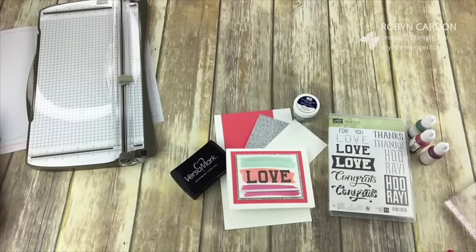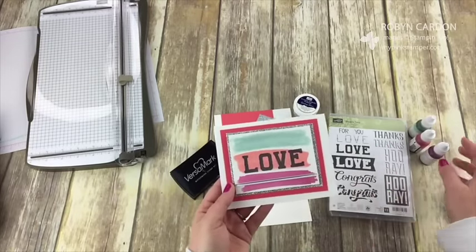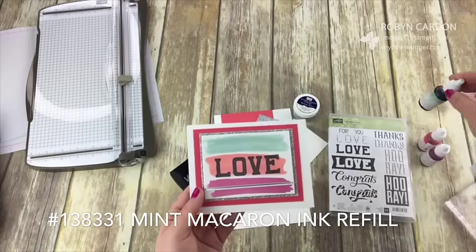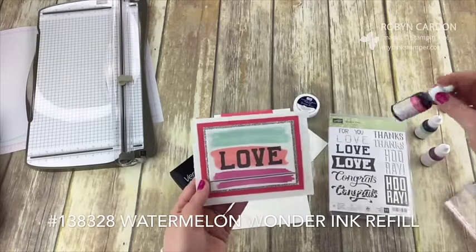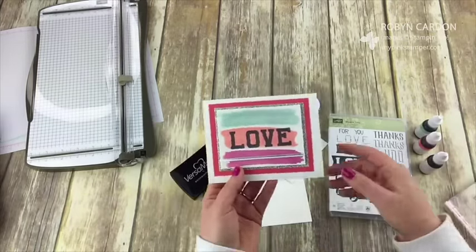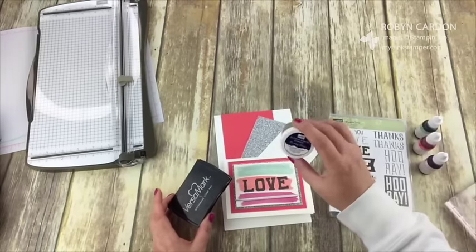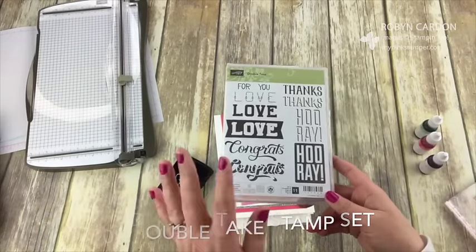This will be posted on my pinkstamper.com probably tomorrow along with my new project life card class. So this morning's version I'm going to change up a little bit — I'm changing out the top color. That one was Pool Party and I'm going to demonstrate Mint Macaron. The middle one used Coral, which looks really nice, but I'm going to do Watermelon this time. The bottom is going to stay Sweet Sugar Plum. I've also decided I'm going to emboss the 'love' and use silver embossing powder. I'm still using the Double Take stamp set.